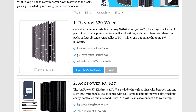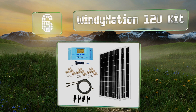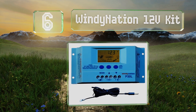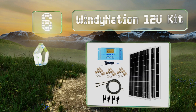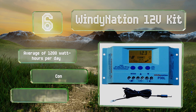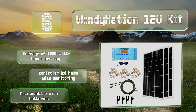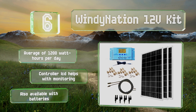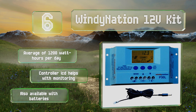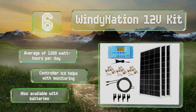At number six, suitable for RVs, boats, and remote houses, the Windy Nation 12-volt kit is designed to deliver reliable off-grid energy. It includes three 100-watt polycrystalline panels, a 13-amp PWM charge controller with adjustable settings, mounting hardware, and 40 feet of cable. It provides an average of 1,200 watt-hours per day, and the controller LCD helps with monitoring. It's also available with batteries.